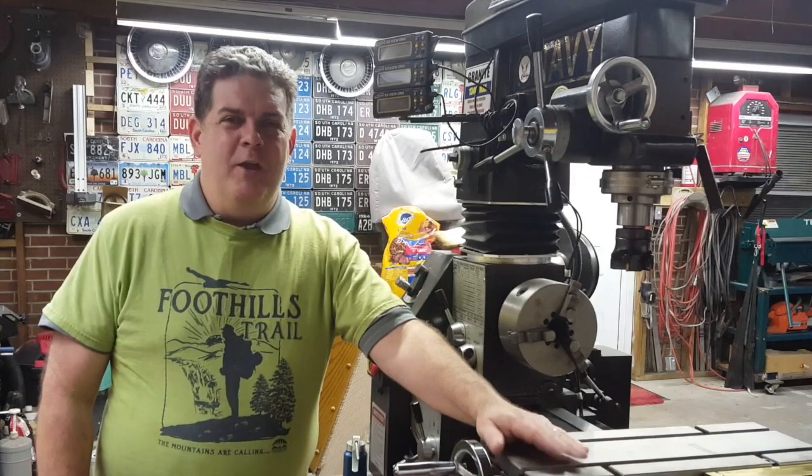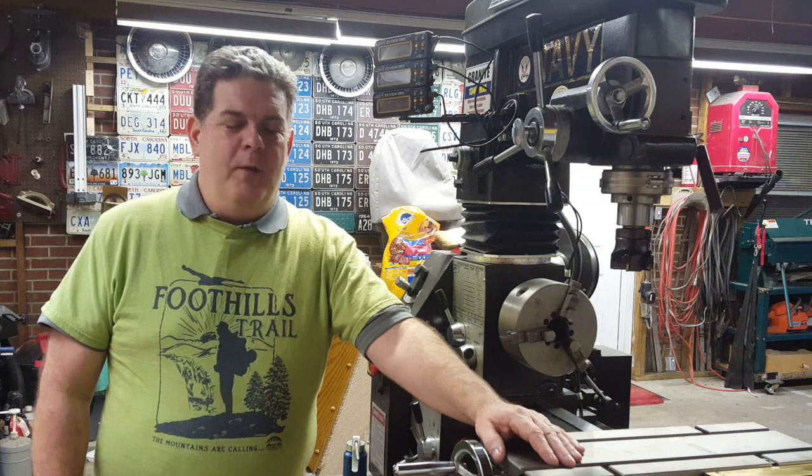Hey everybody, welcome back. In this video we're going to continue working on our Smithy 1340 Max, and we're going to work today on removing the backlash — or as much as we can — from the Y-axis. So let's get over here on the Smithy and see what we can do to remove as much of the backlash as possible from the Y-axis, or the cross slide.